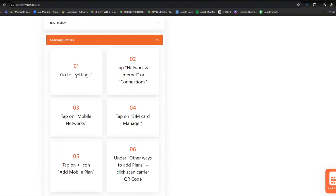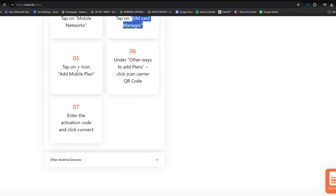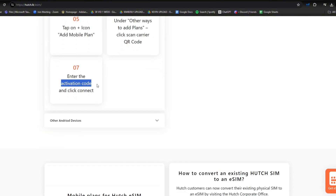Now for Samsung, number one is go to settings, tap networks and internet or connections, tap on mobile networks, tap on SIM card manager, and tap on the plus icon and add mobile plan. Under other ways to add plan, click scan carrier or QR code. The last step is to enter the activation code and connect.